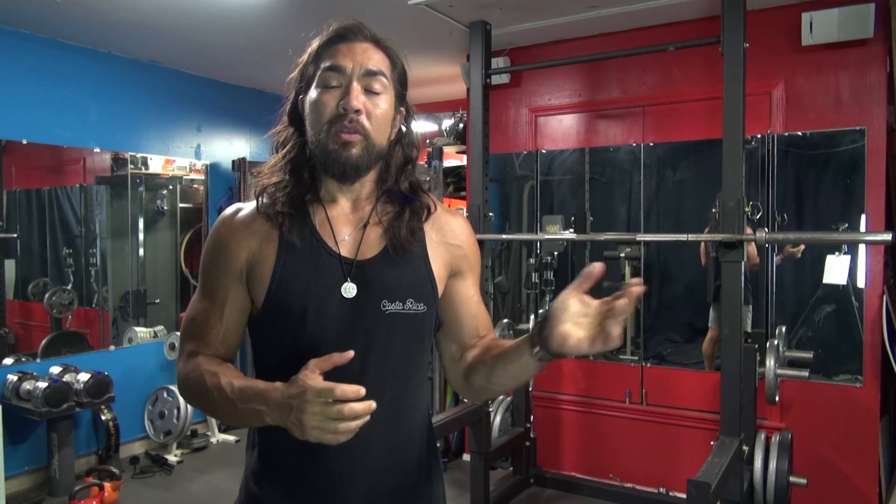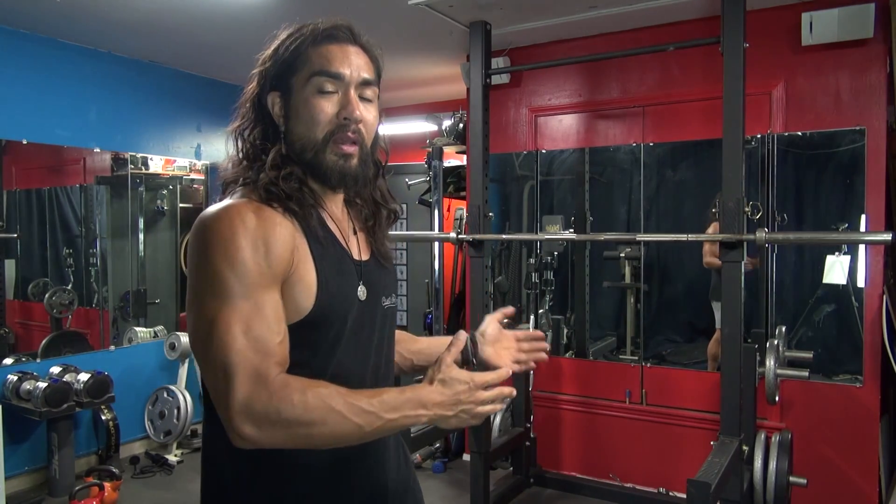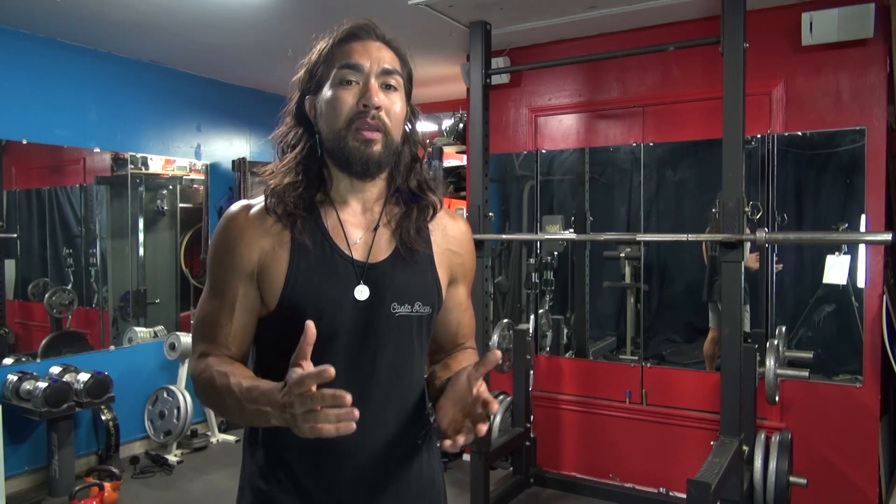In this video, we're going to be going over proper squatting form. Squatting is a very compound exercise, meaning it requires a lot of muscles to be activated to pull off the movement itself. So it's also an exercise that burns a fair amount of calories and builds your core as well.